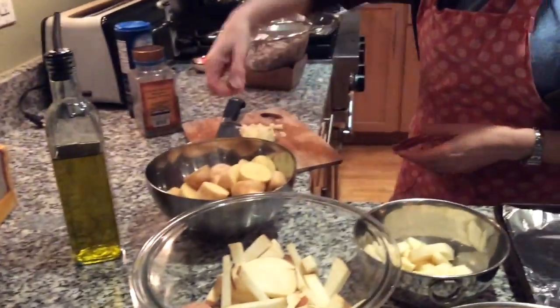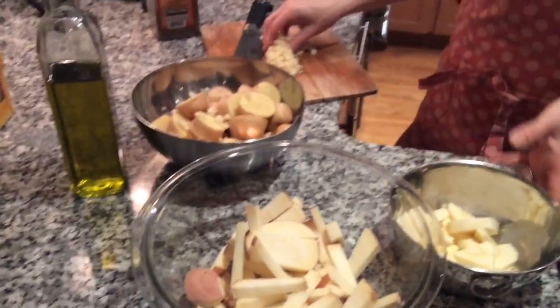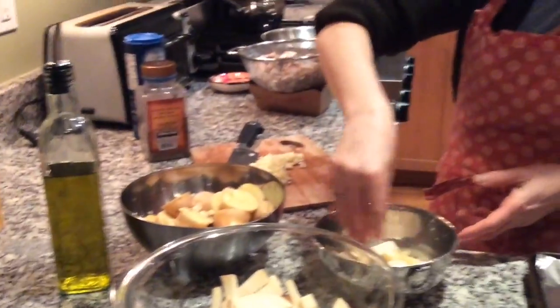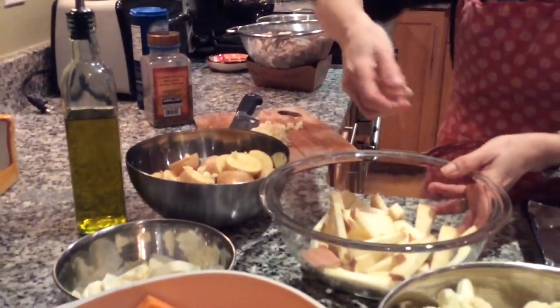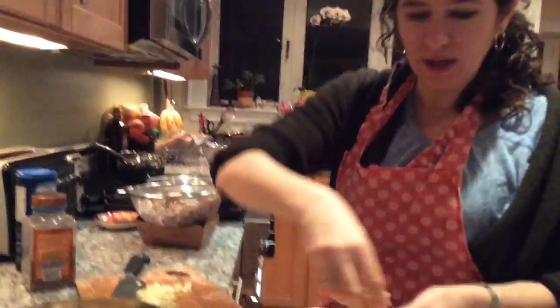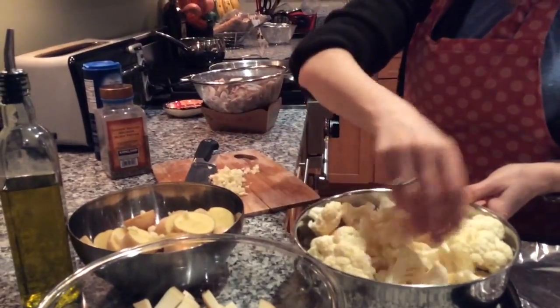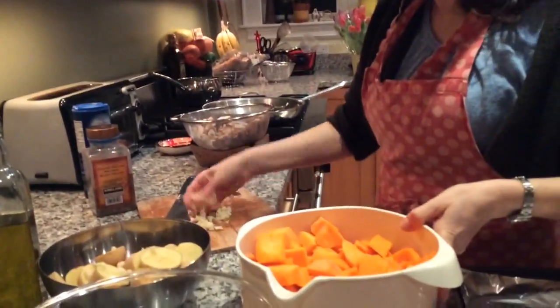I'm going to sprinkle some garlic on each vegetable — about two tablespoons on the potatoes, one tablespoon on the parsnips, one tablespoon on the sweet potatoes, about three tablespoons on the cauliflower, and about three tablespoons in the squash.